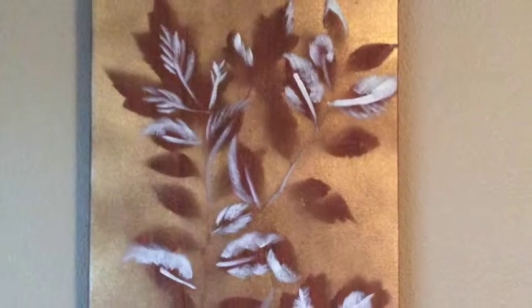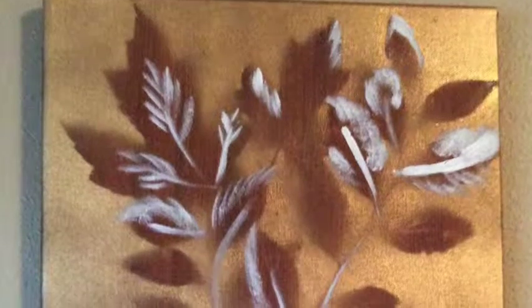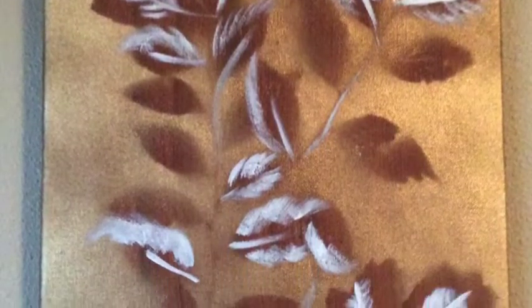Isn't this simple? It looks so intricate, but in reality it's just not as hard as it looks, which I've come to find out is the same for most of the projects that I've done on this show. Once again, we've found a project that you can customize any number of ways — pick your own background color, pick your own spray paint color, and pick your own leaves. No two projects will look the same, and I think that's great.